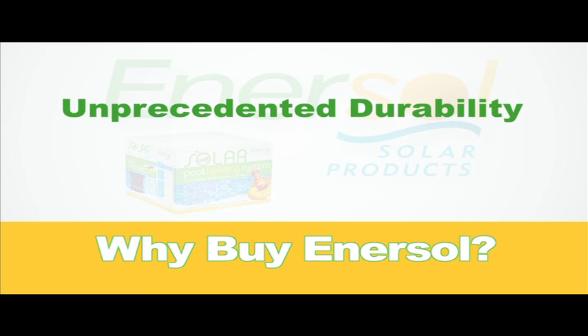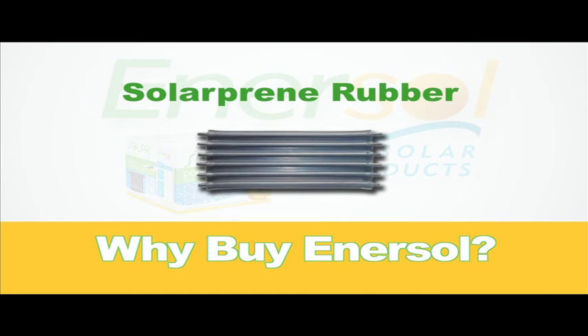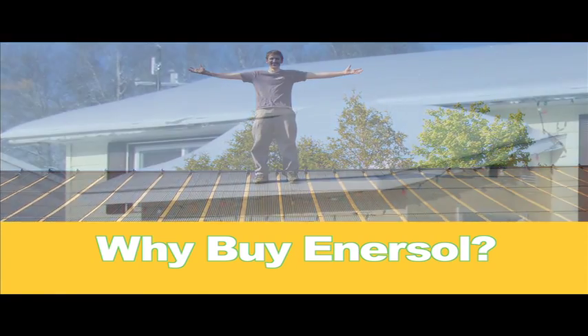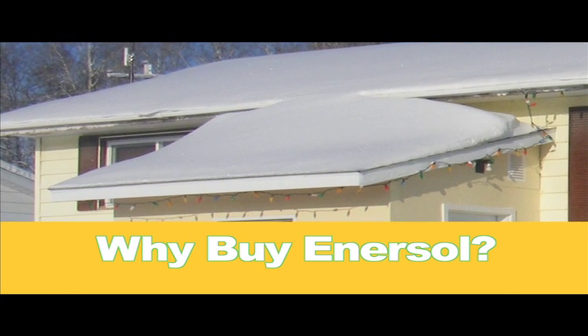Additionally, our solar panels offer unprecedented durability. They're made of solar-preen rubber, which is commonly used in the industrial and auto sectors. You can bend them, walk on them, and most importantly, they're weather-resistant, even in the coldest and harshest of climates.